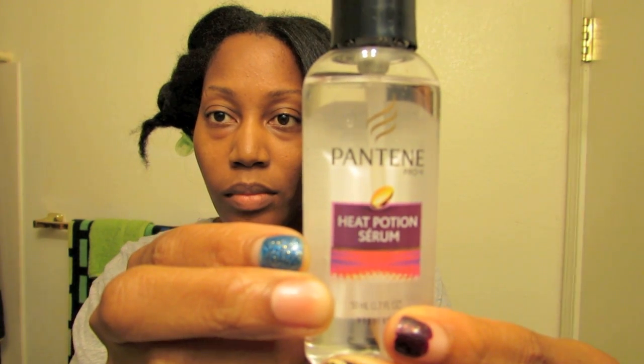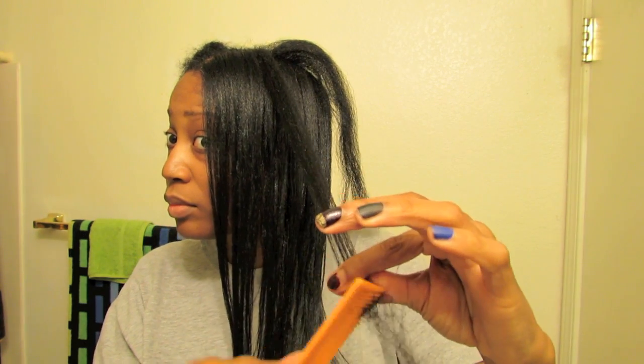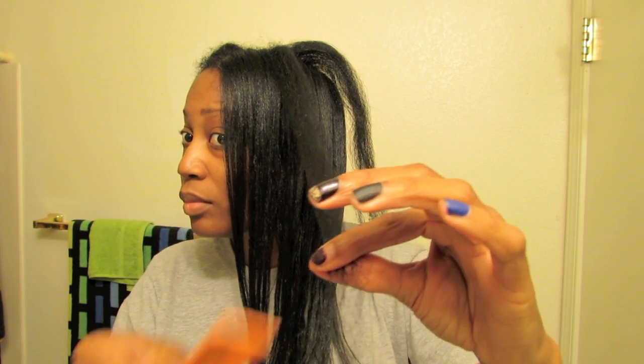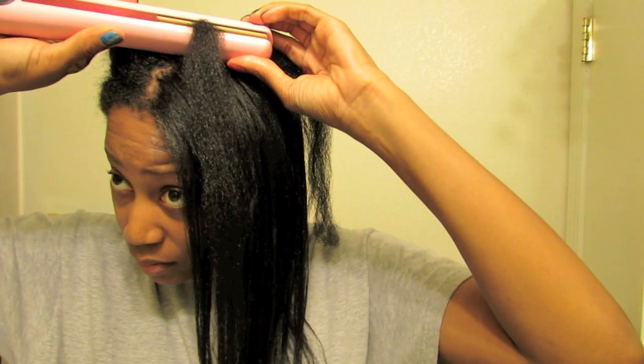I used the Heat Potion Serum by Pantene Provy and that was one of the best heat protectants that I have ever used. It was very light, it wasn't greasy, and it had a fabulous smell. The way that I flat iron my hair, I used the comb chase method.